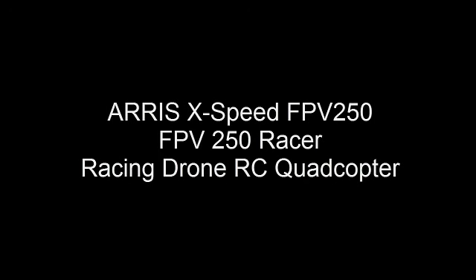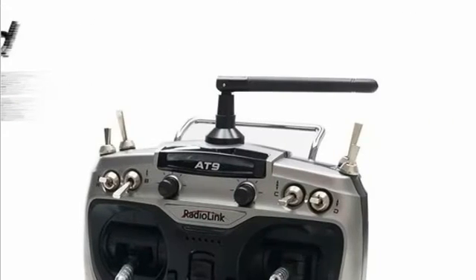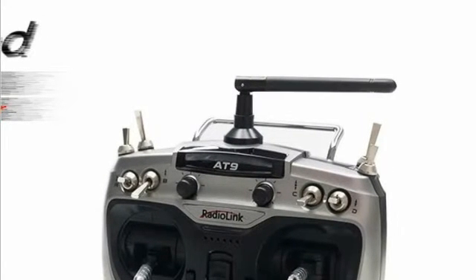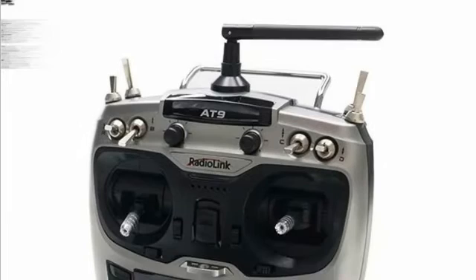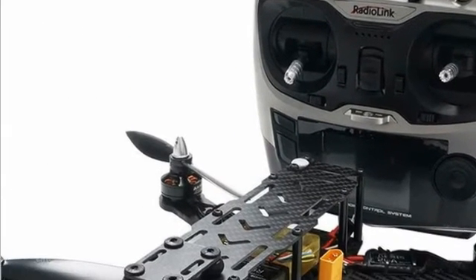Ares X-Speed F PV250F, PV250 Racer Racing Drone RZ Quadcopter. The Ares X-Speed 250BF PV Racing Drone RTF is fully assembled, tuned and tested by the technician.